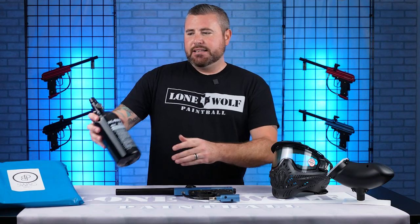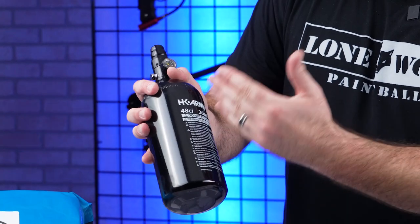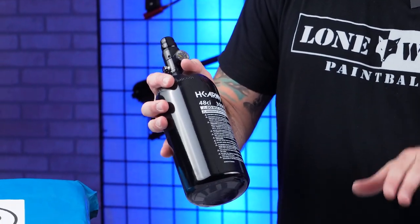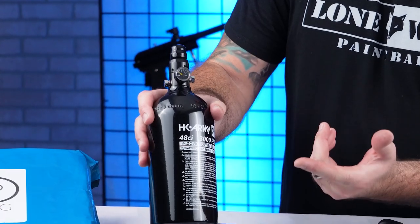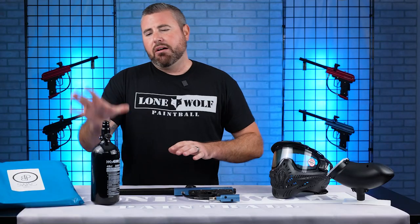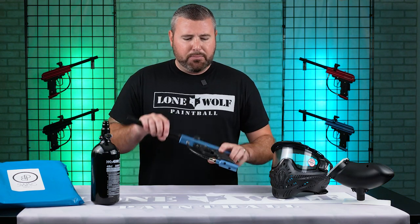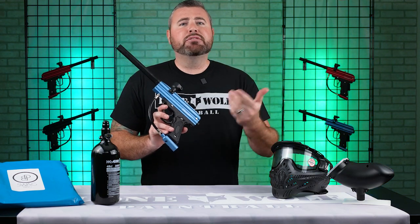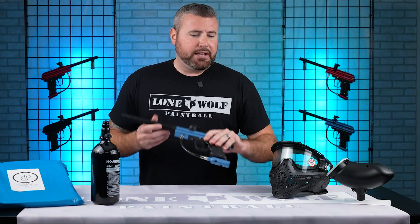This is a compressed air tank — 48 3K — and depending on availability, either Tippmann or HK Army will be included within this package. It does have a gauge to let you know how much air you have left. The best thing is this tank can also be used on higher-end guns down the road, so if you upgrade to, say, a Mini GS, you can still use the tank from this package.